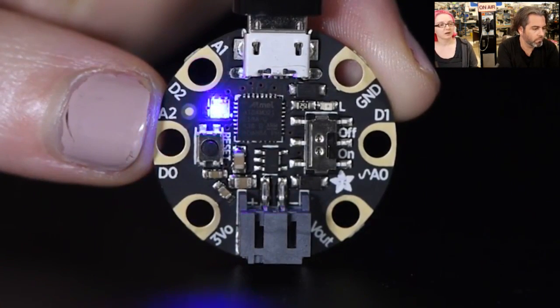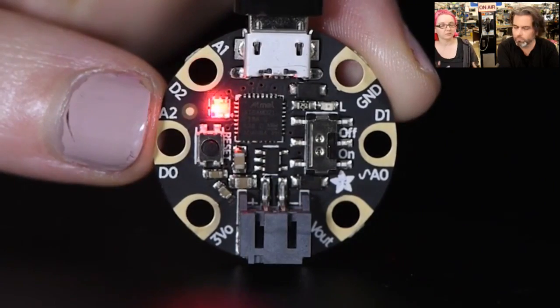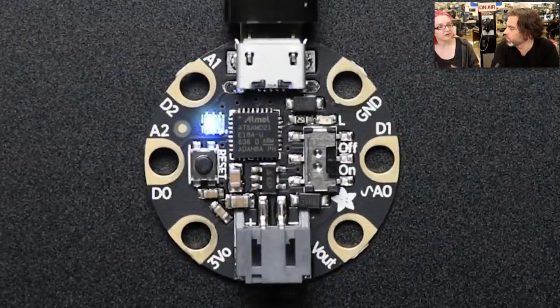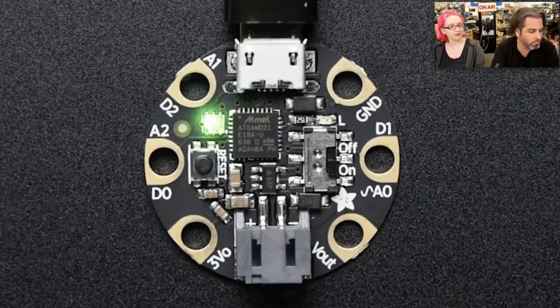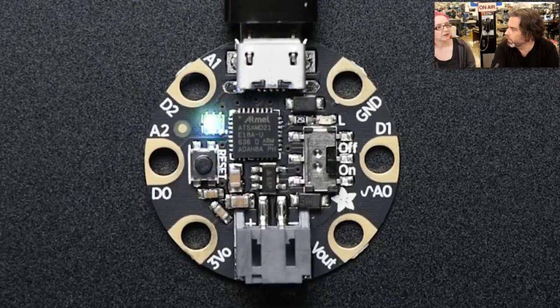It has a lot more capabilities. It can do USB serial or USB keyboard — it acts like a proper Arduino. You can do debugging with it. You can have it show up as a keyboard or as a mass storage disk drive. It has a ton of flash space, so you can store little audio clips inside it because you have 256K of flash. How many NeoPixels do you think you could drive with this? About 6,000 — because you have 32K of RAM and use 3 bytes per pixel, so that's 6,000, with a little bit left over.